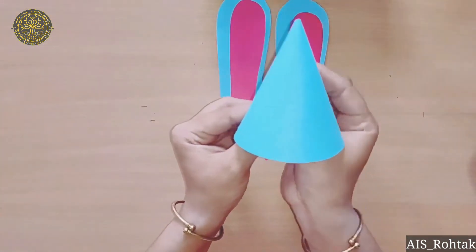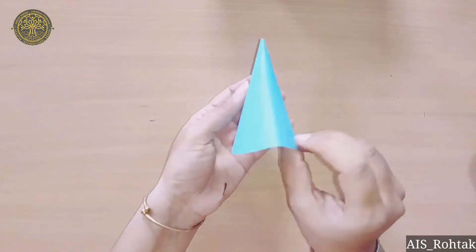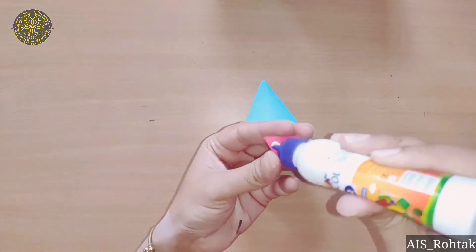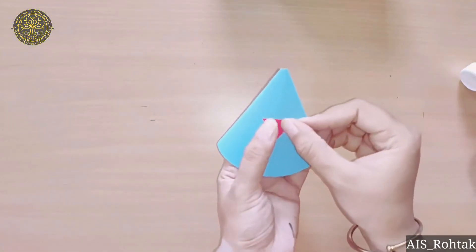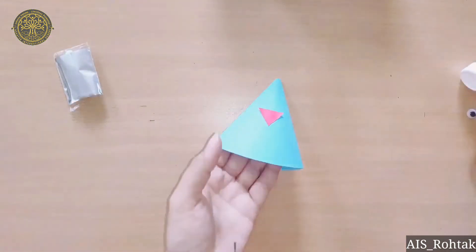After pasting, you have to press both sides slightly and fold it like this. Then paste the nose at the center of the cone. Now paste some googly eyes.